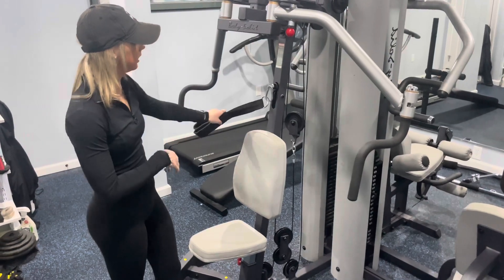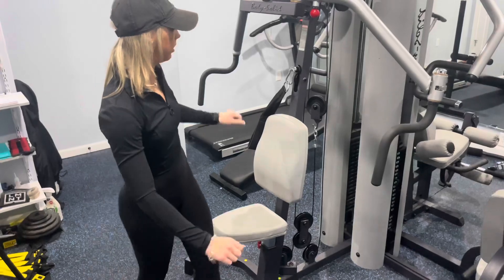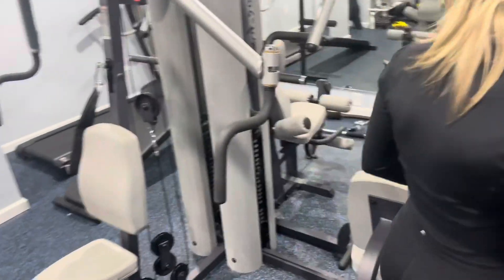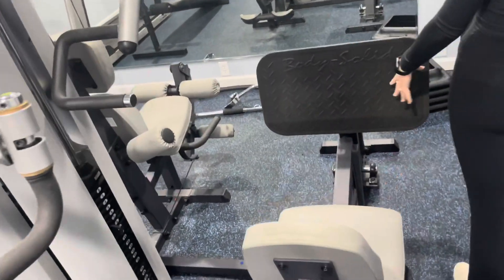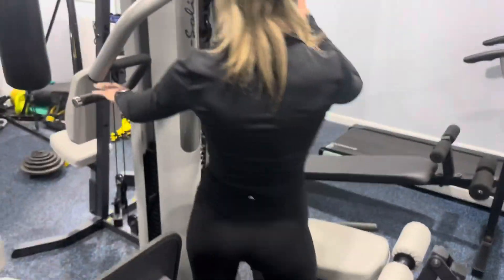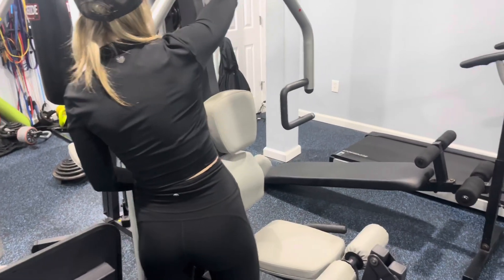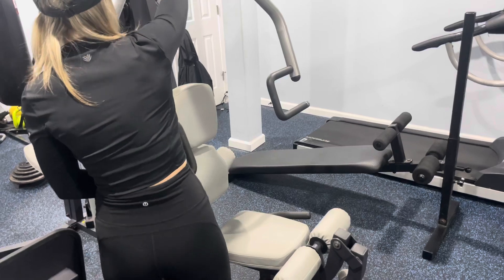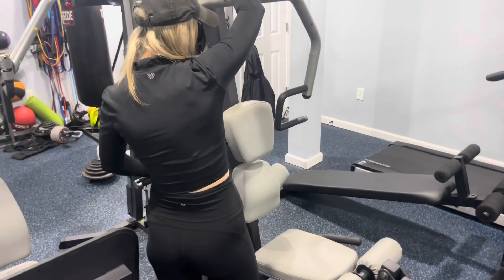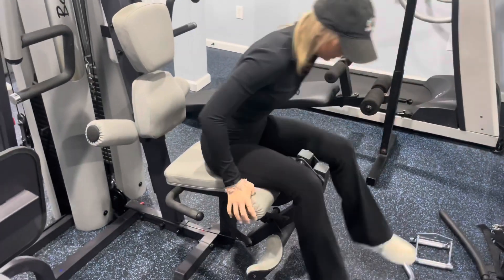You can do seated crunches, this is a chest fly machine and you can also do back flies on it. Over here we've got the leg press — you can also do calf presses. This part you can adjust to do back rows, chest press, or even a standing shoulder press. And then I've got the leg extension machine where you just sit on it.